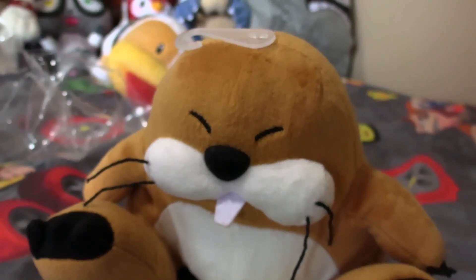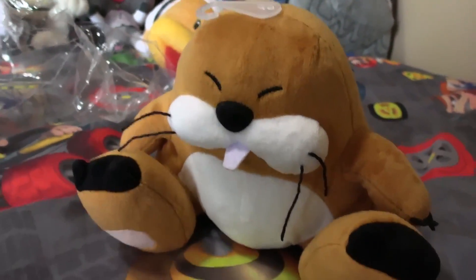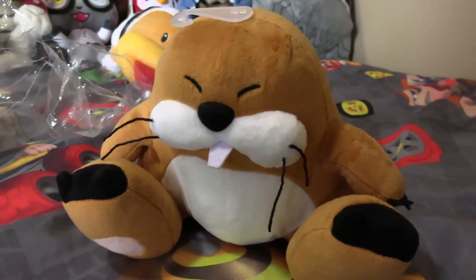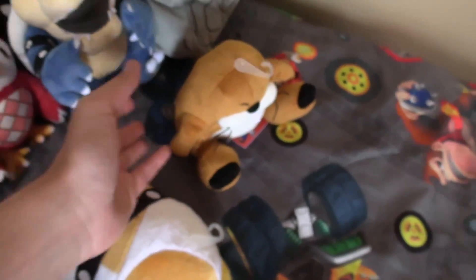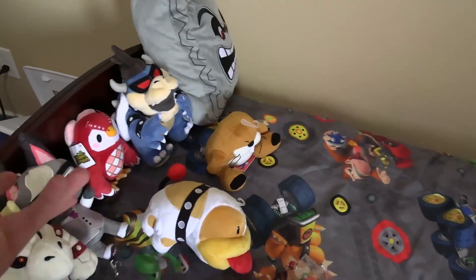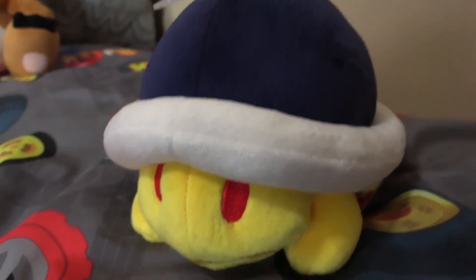The second-to-last plushie I got was a Monty Mole plush — again, one I'm surprised I didn't have before. I'd probably pick this as one of my first options. The character is just so funny; who knows what situations I'll put him in. He looks so innocent — I could make him a crime dealer or something. He just doesn't look like he fits the character, and that's the funny part.